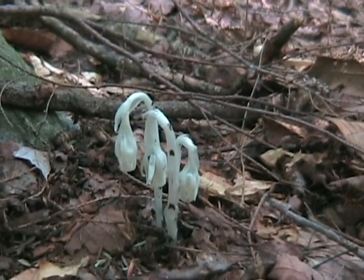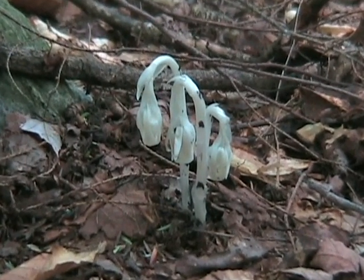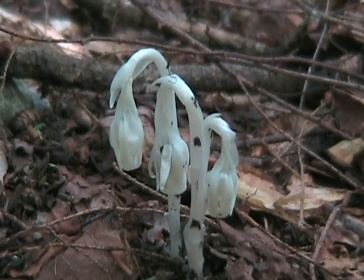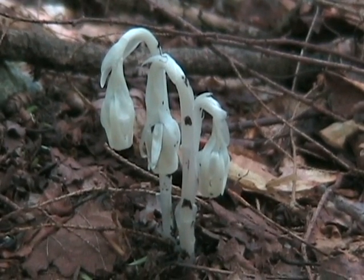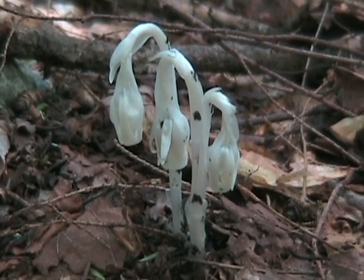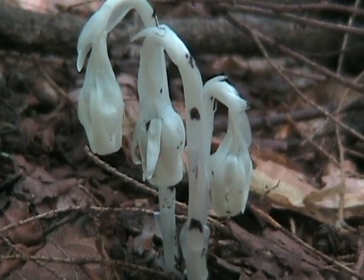Its most common name is Indian Pipe, however it's also been called the corpse plant and ghost plant. Now you'll notice it is white — it's not green like other plants. Contrary to popular belief, this is not a fungus. This is a wildflower. But this wildflower cannot make chlorophyll at all, which is why it's white. It's all bleached out.